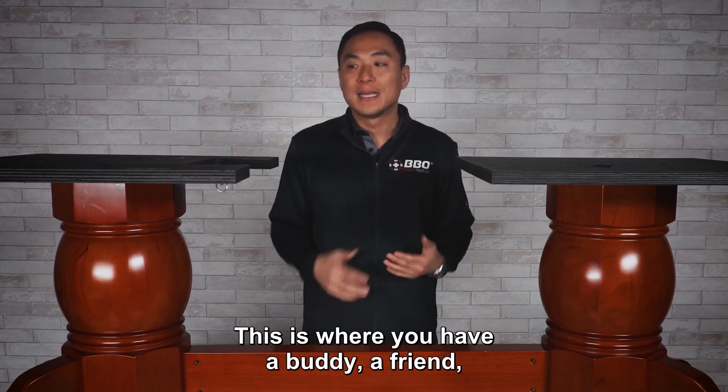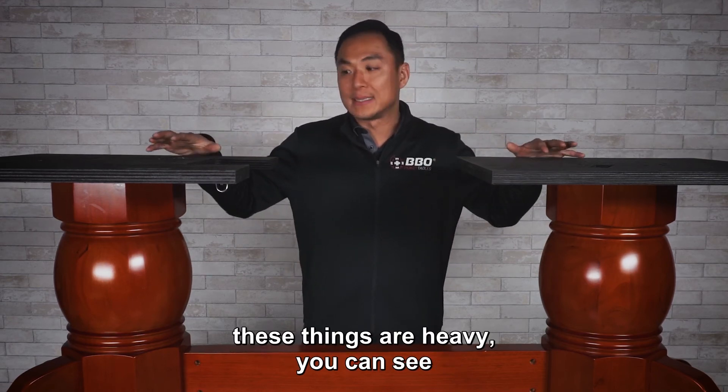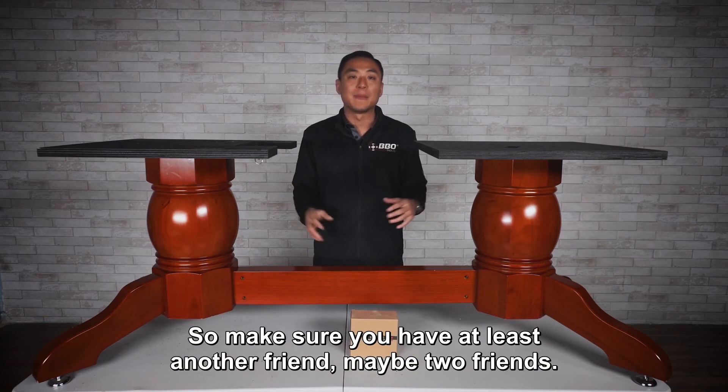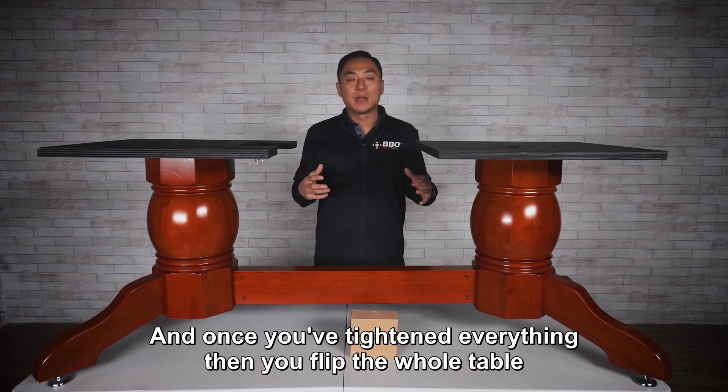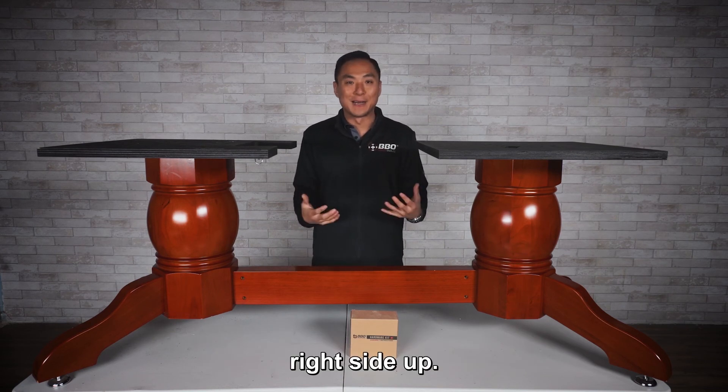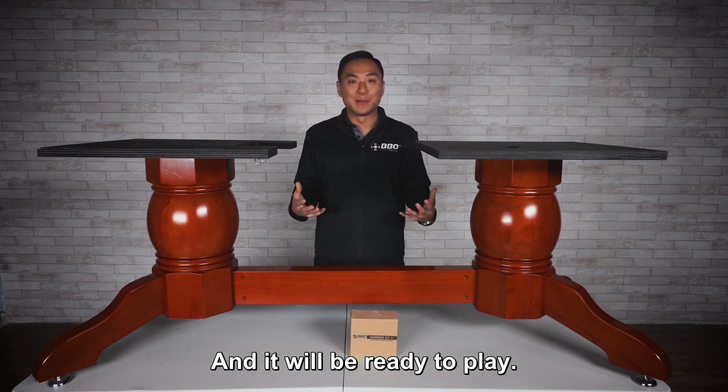This is where you need a buddy or a friend — or maybe two friends. These things are heavy; you can see the size of these pedestals. So make sure you have at least another person to help. Once you've tightened everything, flip the whole table right side up and it'll be ready to play.